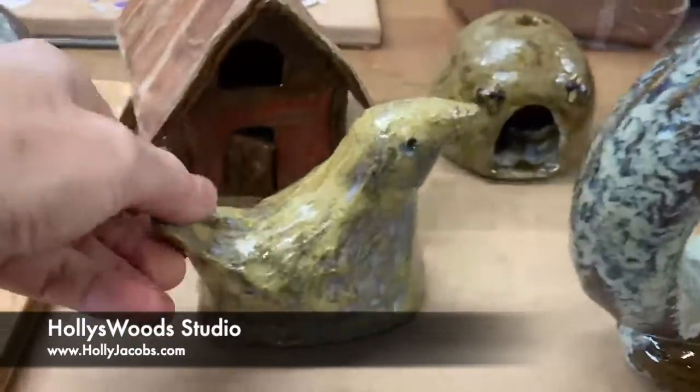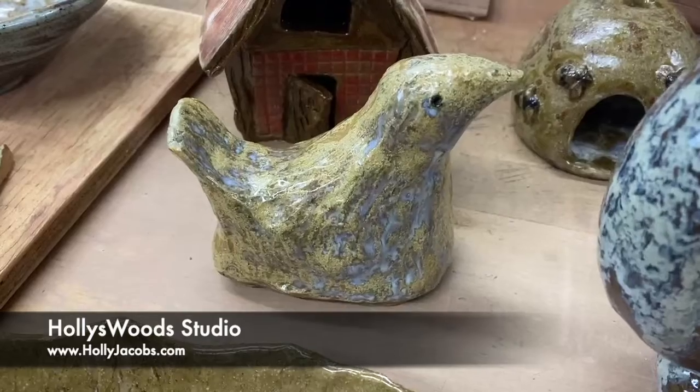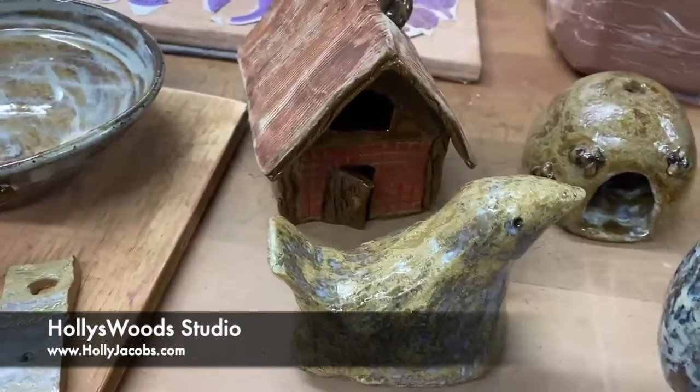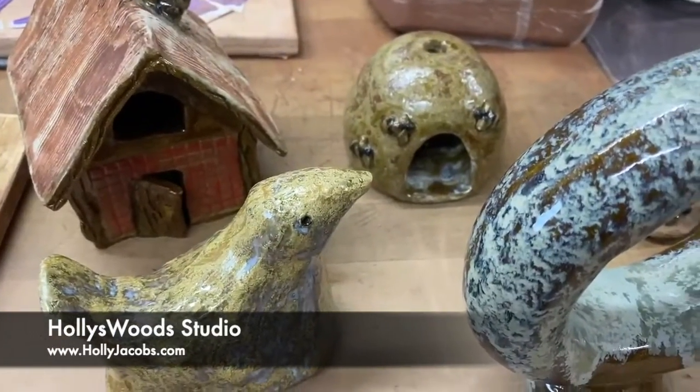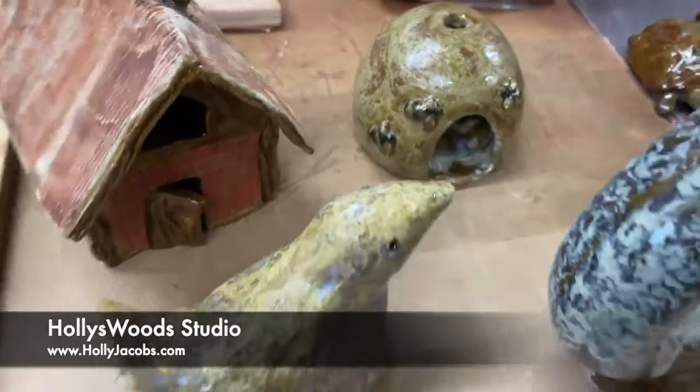And another new glaze that I'm very pleased with. Another gnome home — I was trying to prototype for a birdhouse and I don't know if you can see, but there's little bees on it. It's supposed to look like a beehive.